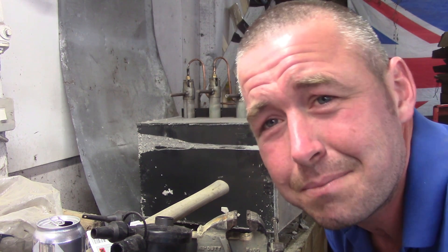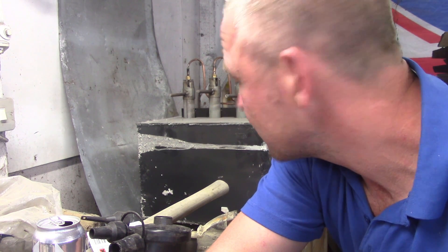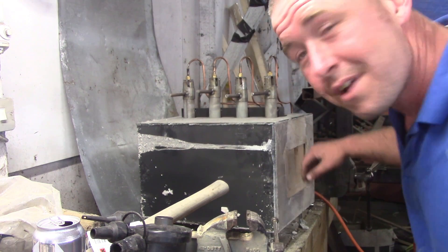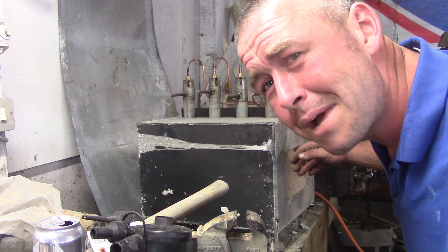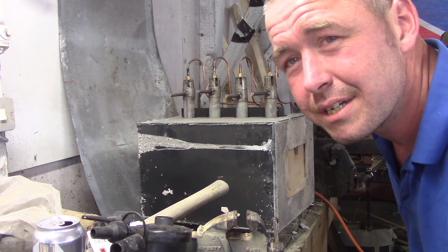Either way, it seems to be a success. It took a very long time to warm up, so the idea behind this particular forge is that it will also act as a good heat treat oven. Watch out for carbon monoxide poisoning. It seems to be a success — it's going to stay hot for a very, very long time tonight. It took a very long time to warm up — a lot of thermal mass there. I should imagine this is going to be a very, very good heat treat oven.